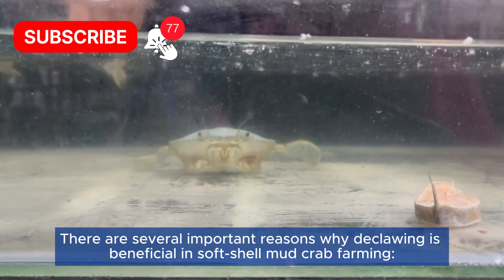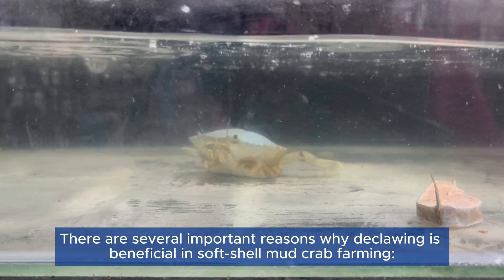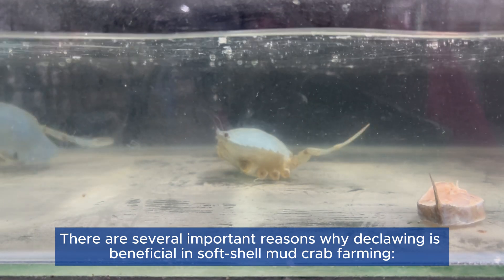Why do we declaw? There are several important reasons why declawing is beneficial in soft-shell mud crab farming.